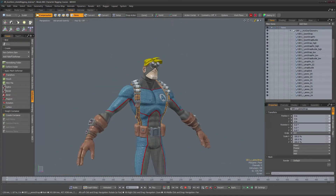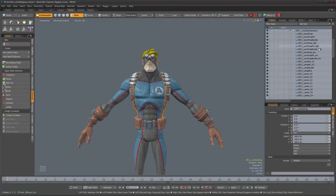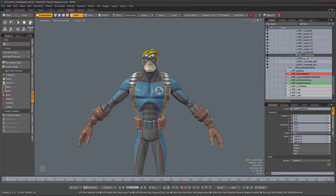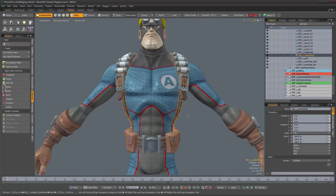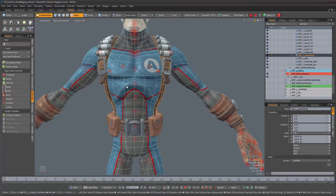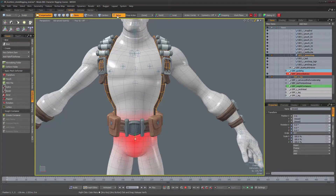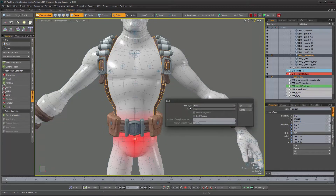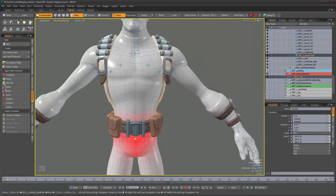Let's rig this harness first - it's just a matter of binding it onto the character. It's called the ammo strap. We're going to bind it onto the forming skeleton the same way the character mesh is. Select both, go into setup mode, and do a bind operation - we'll leave it at heat. The binding is done.